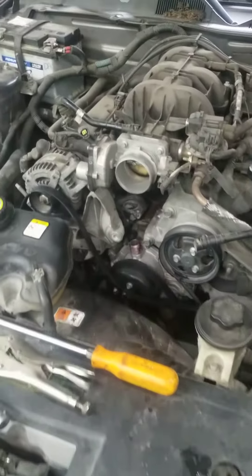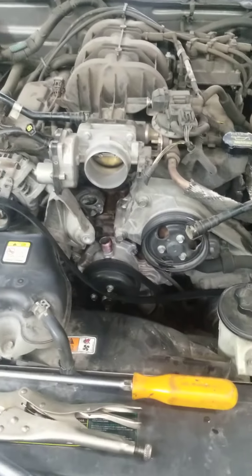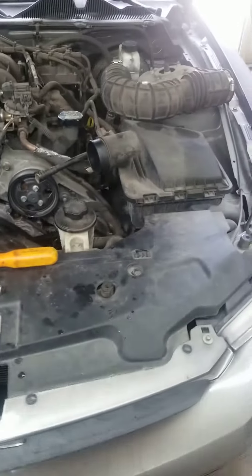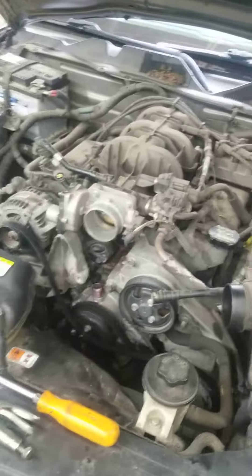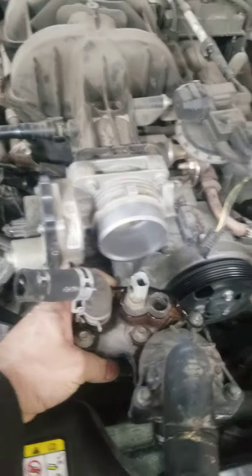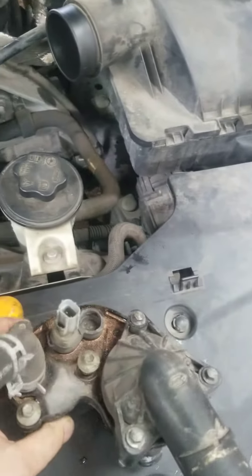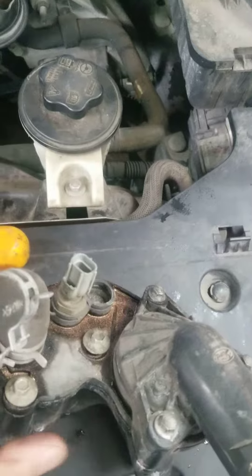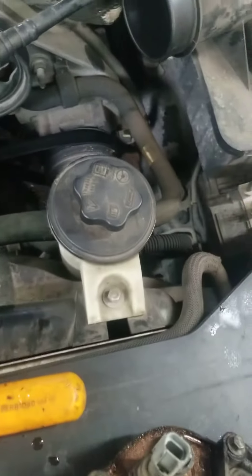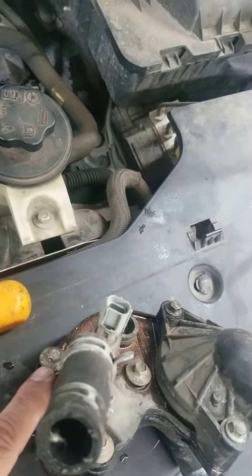All right guys, Master Garage here. Alex — quick tips for thermostat housing replacement on a 2010 Ford Mustang V6. This is the thermostat housing right here, I already took it off. It's gonna go exactly like that, under the throttle body. All you need to do is take out three eight-millimeter bolts with an eight-millimeter socket.